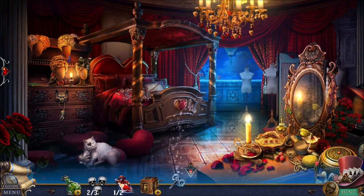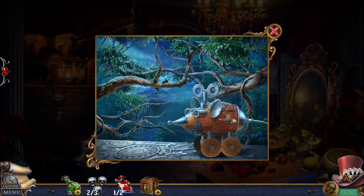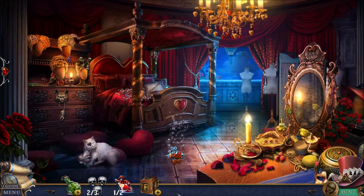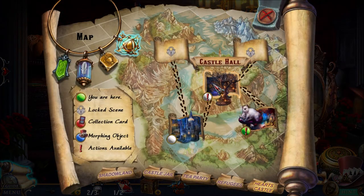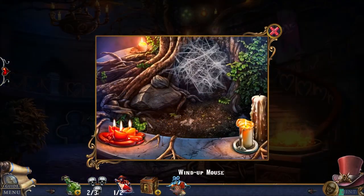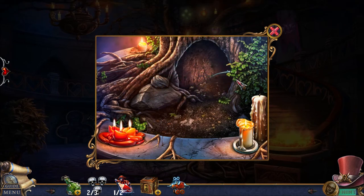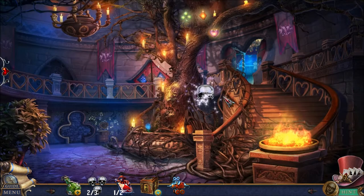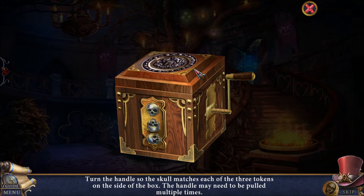We got a teddy bear — let's give it to the cat for the windy key. The windy key is obviously going to go over here. The windup mouse — what is it going to be used for? I'm not using the guide, just checking the map. The windy mouse is going to go here, maybe here. It gives me the third skull. I would never have been able to predict that, but okay.